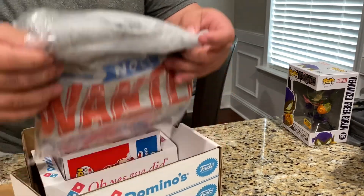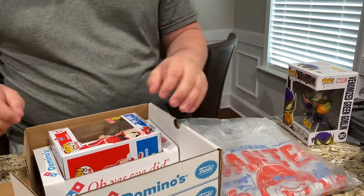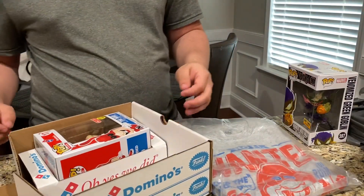So here we have a t-shirt first. And here we have the Noid.